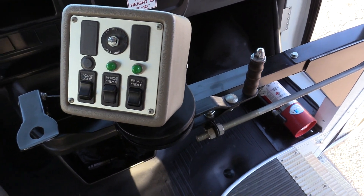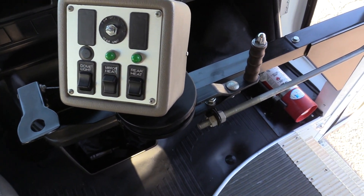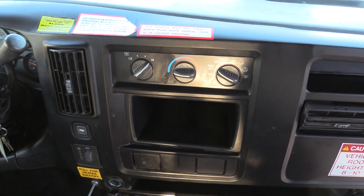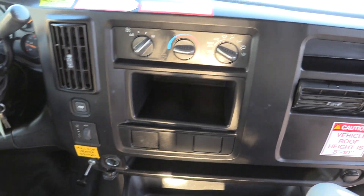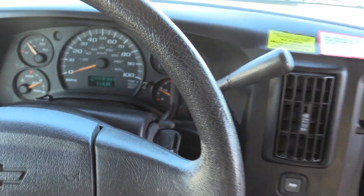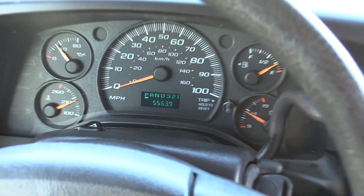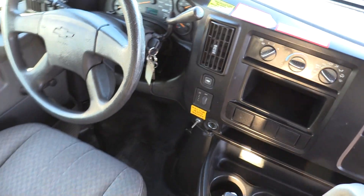You've got your control pad here for the dome lights, the mirror heat, and the rear heating unit as well. There are also driver AC and heat controls. This is a nice low-mileage bus, sitting at 55,639 miles — still lots of life left on this bus.